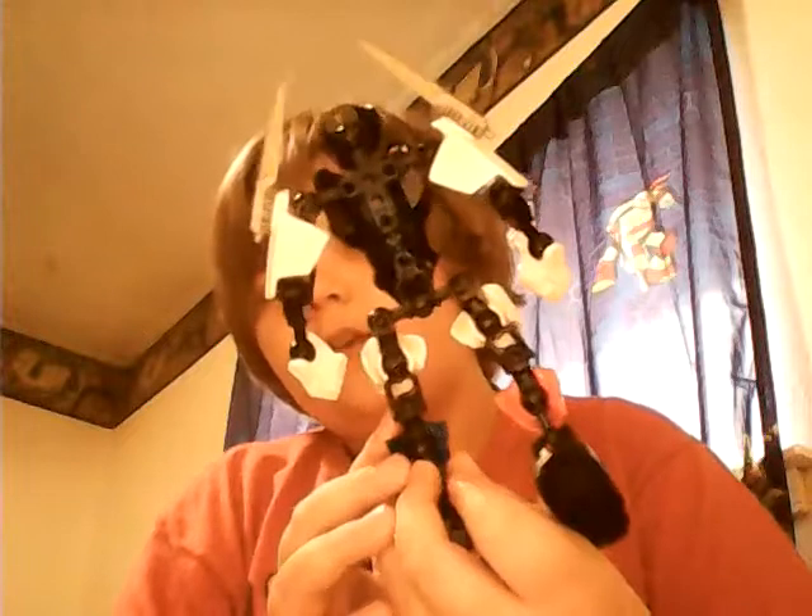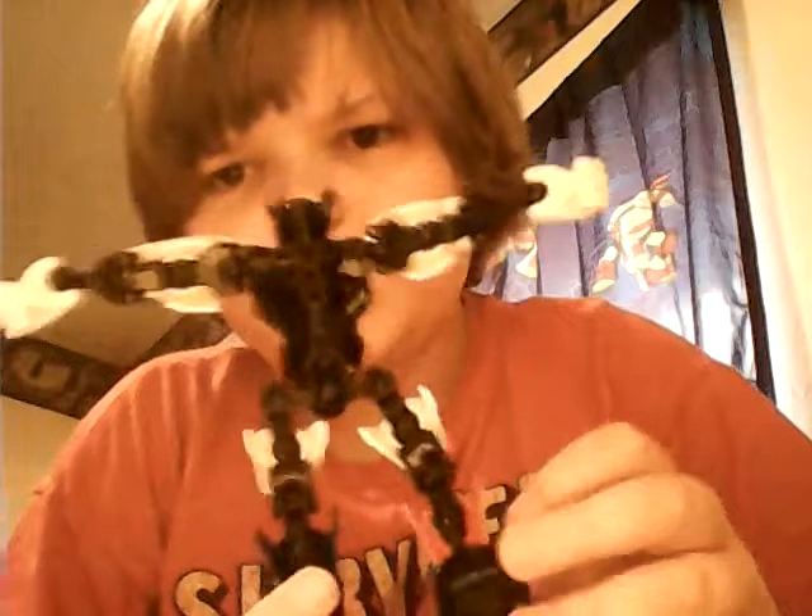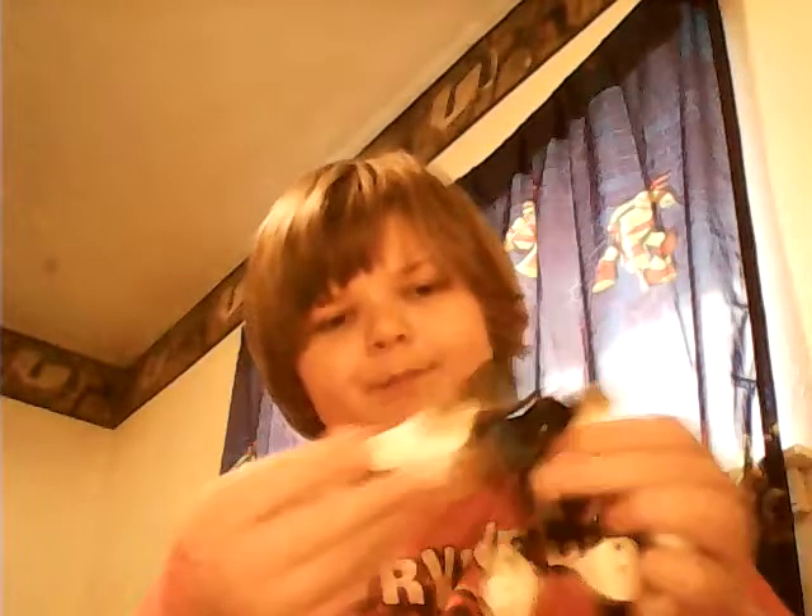Tell me in the comments if you want instructions on how to do this. You probably won't have the correct parts because this is from a line that's discontinued, I think. But if you do have the right parts and want to make him, I will show instructions also. He's just really cool.